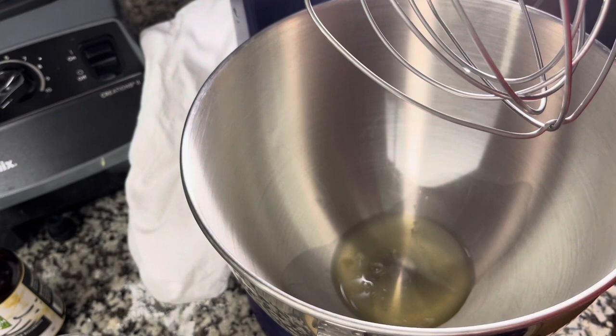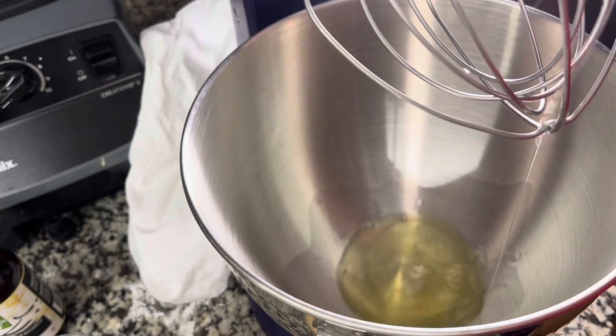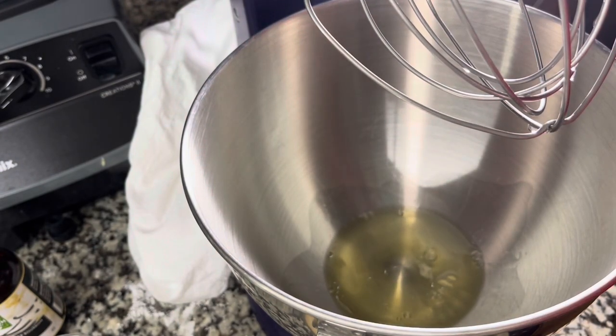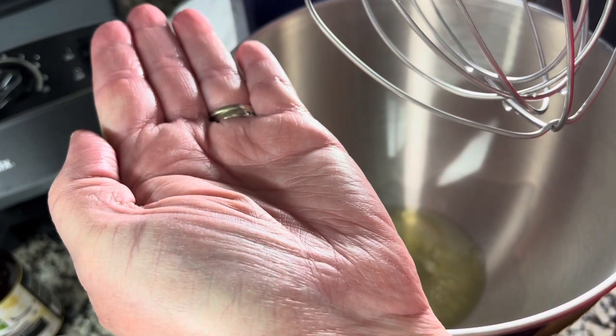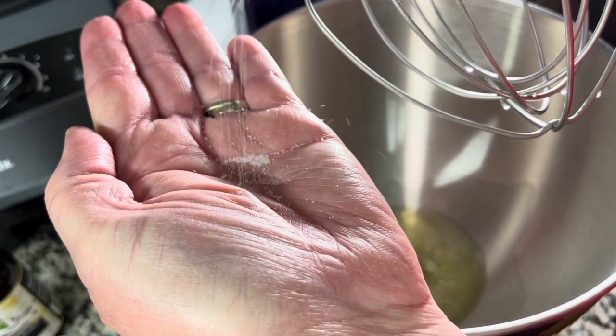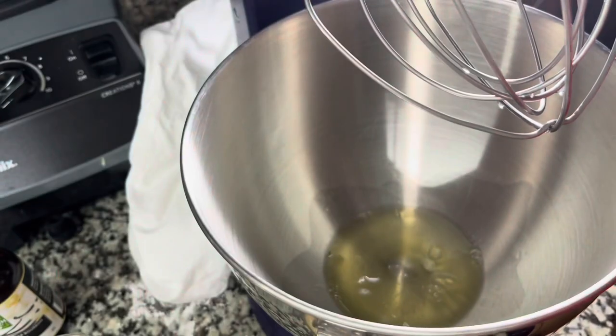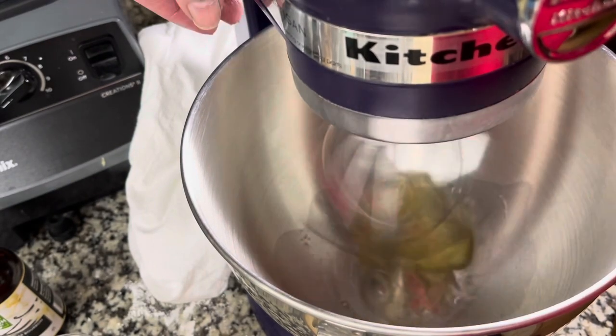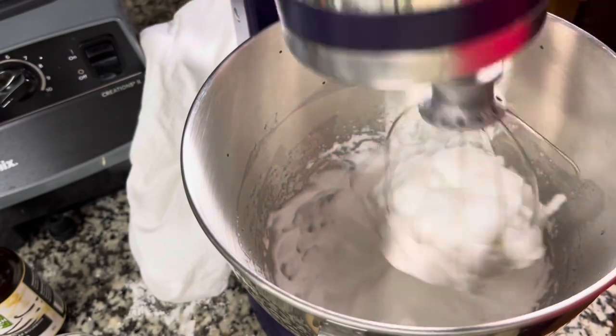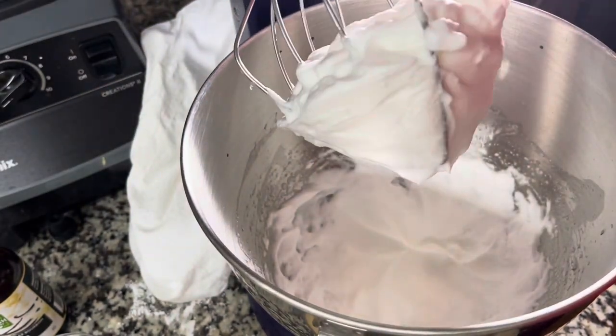It is time to make one of the favorite candies of the holiday season: seafoam white divinity candy. We're going to start off by putting two egg whites in a mixer bowl with the whisk attachment, and add just a pinch of salt — a pinch is less than an eighth of a teaspoon. We're going to whisk this on high until they're about stiff peaks; it only takes about a minute and a half to two minutes.